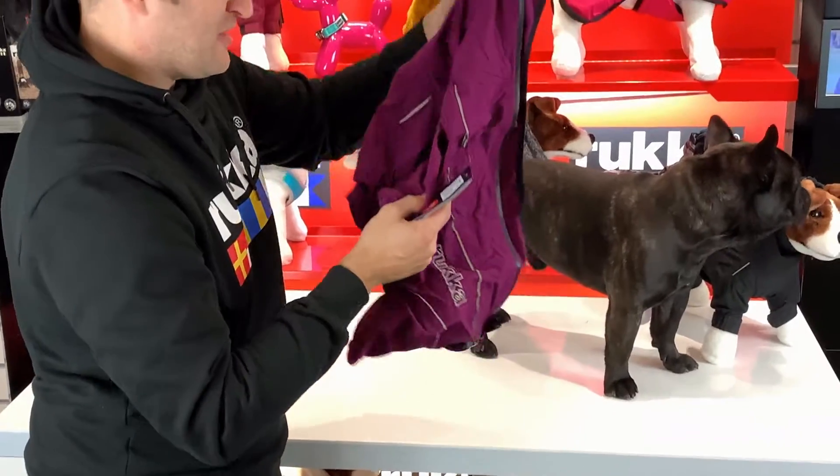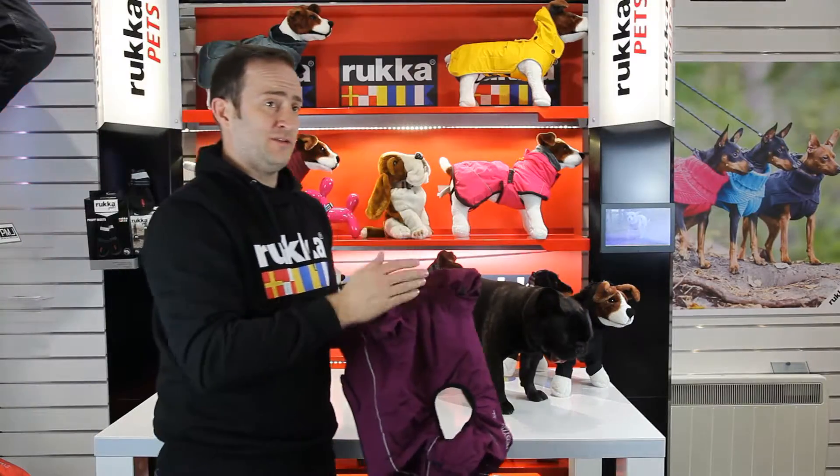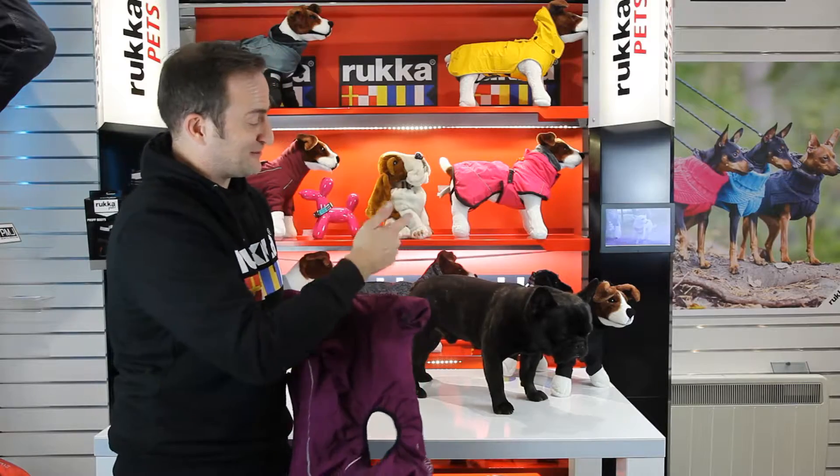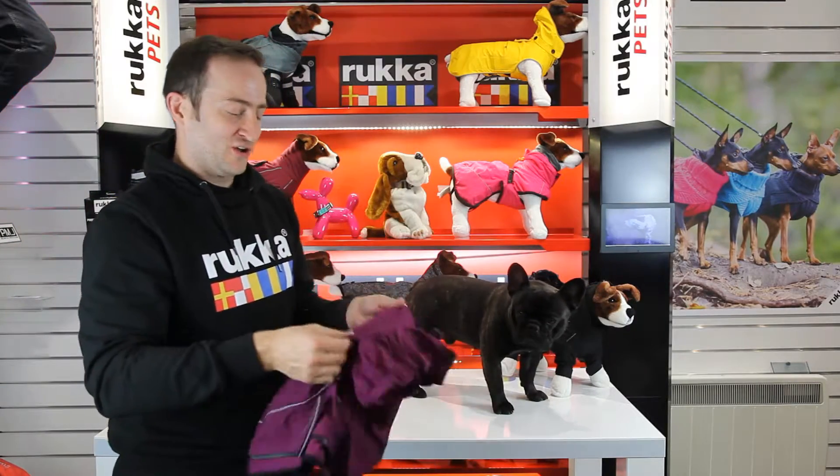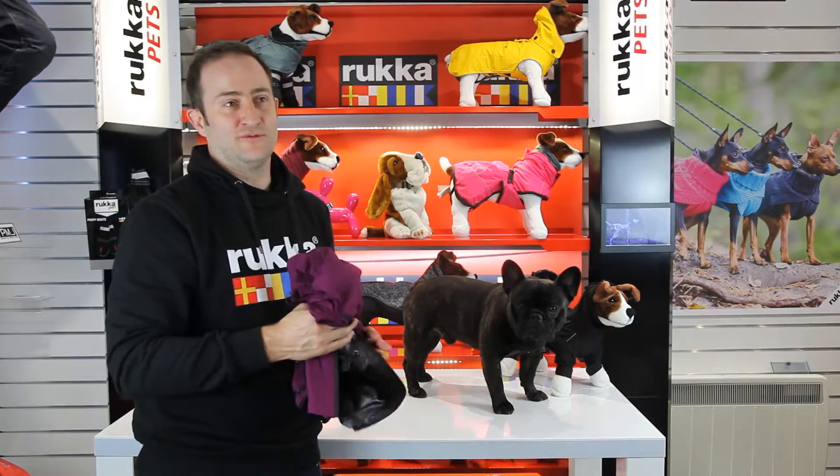So the Protect Overall from Rukka is available in three colourways, sizes 25 to 65. Super easy to get on and off, keeping the dog nice and dry and warm in the winter. Check out the Houndheads website for any more information.